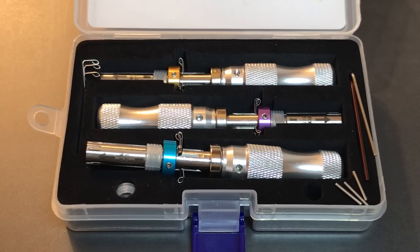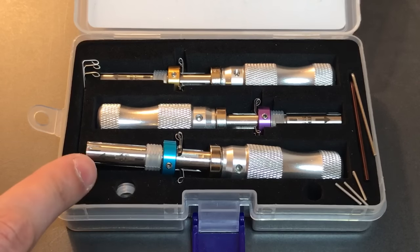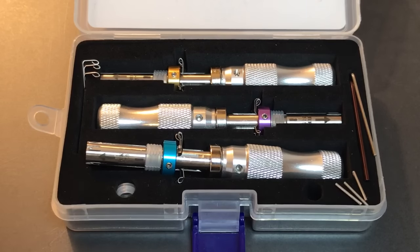So when you do see me in my videos using tubular lock impressioning tools, it's pretty much always this set right here. Before we get into what's in the box and how these tools work, let's talk about price. If you follow the link in the description below, you will find this on Banggood.com listed for $24.44.